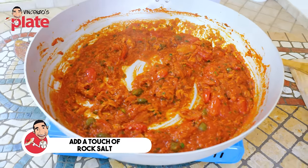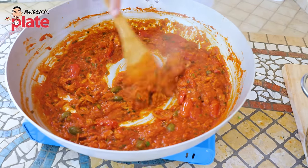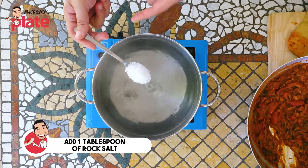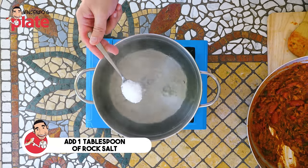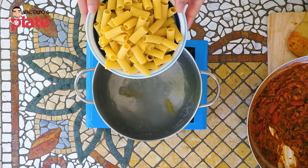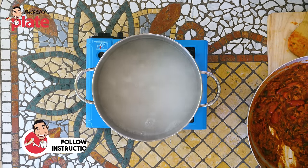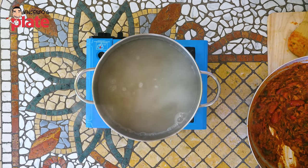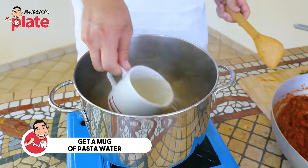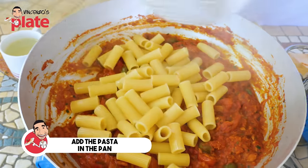Let's also put a touch of sea salt — tuna and sea salt love each other. Now the water is boiling and we're going to add one generous tablespoon of sea salt or rock salt. Now we can add the pasta. My choice today is rigatoni. Always follow the instructions on the packet — this rigatoni needs 13 minutes. The pasta is ready, and what we're going to do now is get a mug of pasta water. Now it's time to put the pasta in the pan.